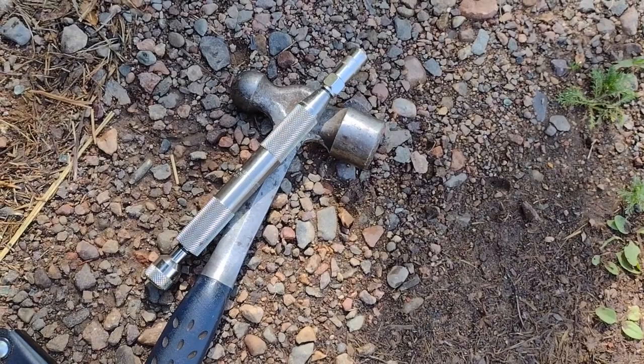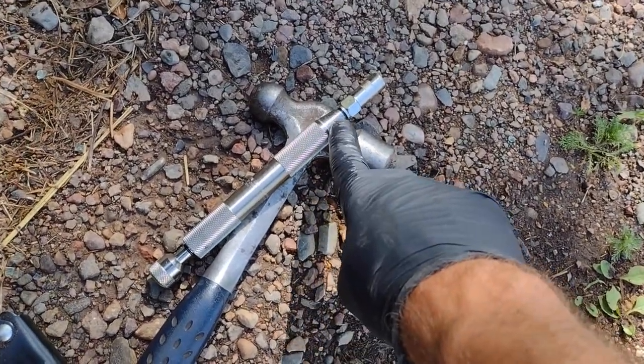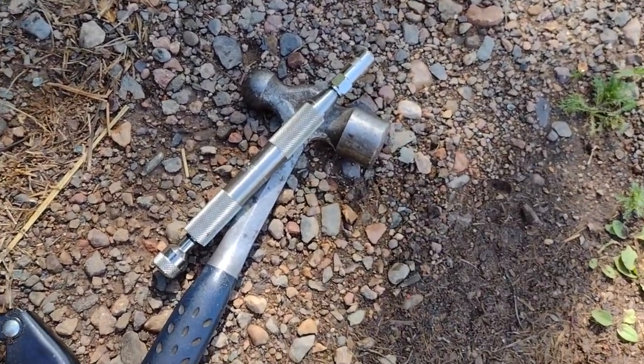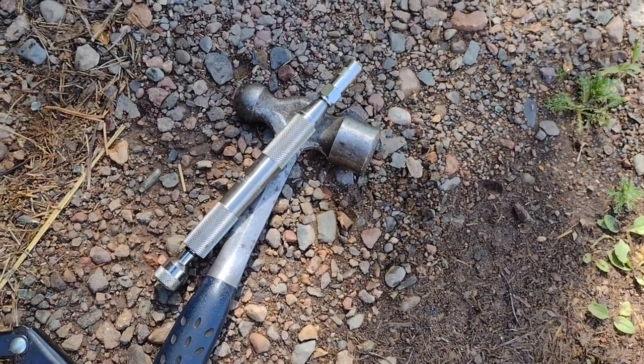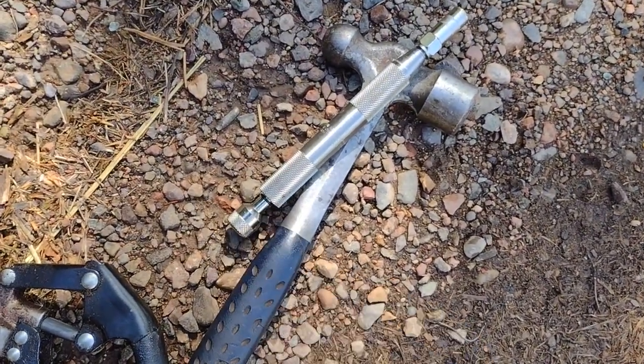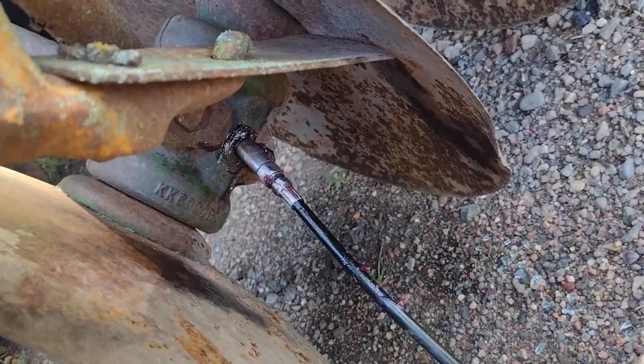I hit this thing like 50 times and the fluid I used — a little bit of it splooged out at that connection, or it might have been that connection, but I don't think most of it did. It did go somewhere. You can see I ran it until that rod is all the way collapsed. I've got the grease gun attached. This is the moment of truth.